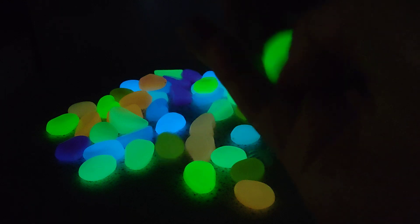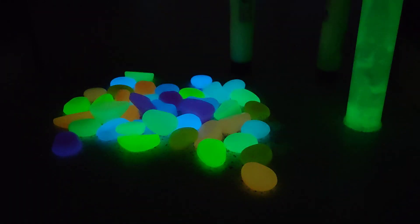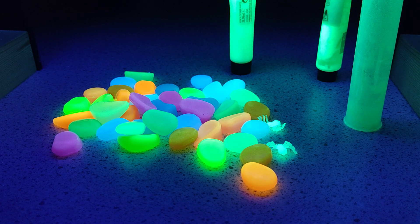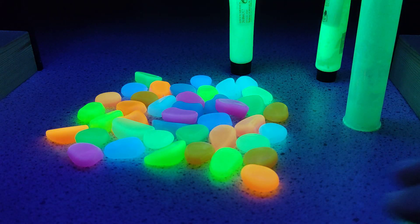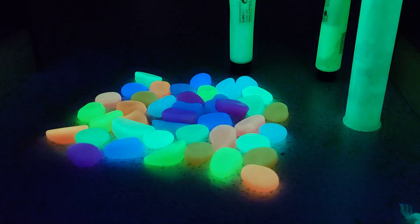I've got some beads here — they're just these plasticky bits that come from AliExpress over in Shenzhen. All I've done is put them under a UV light, but at the moment the light's not on. Let's see what happens when I turn it on. Now we've got the light on and you can see they're kind of actually being charged up.